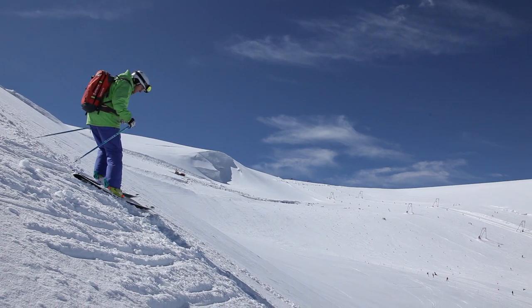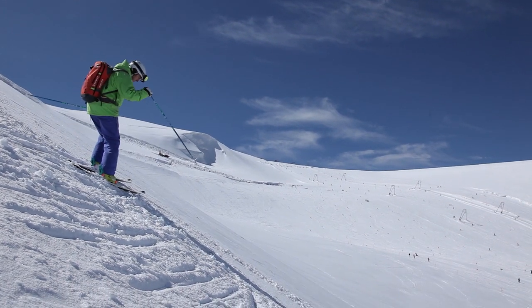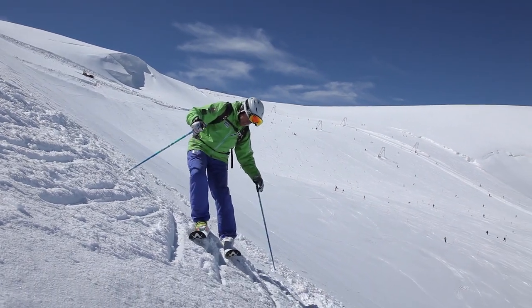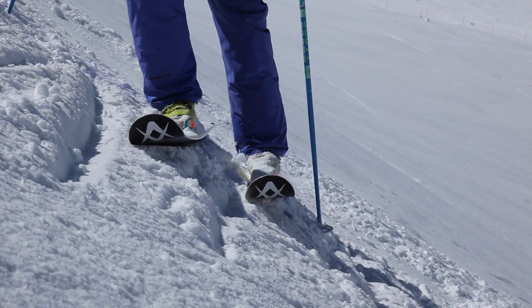As I make my turn, body facing down the hill, I get my pole ready, and as I land, the edges are tilted up, and I know they're going to grip for me.